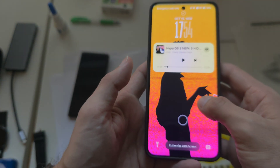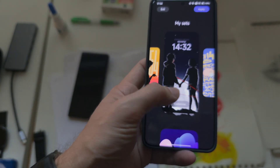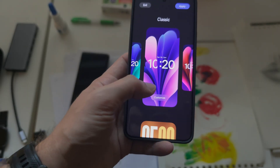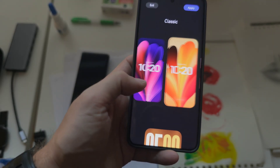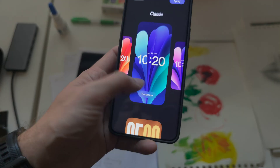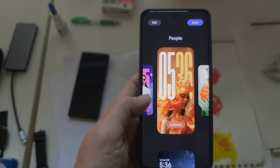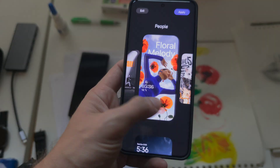Talking about the lock screen, let's customize the look. We have different sets that were set up earlier, and there are new themes introduced with HyperOS 3.0. They look pretty nice and spectacular, and I like them all.